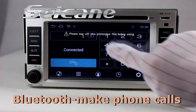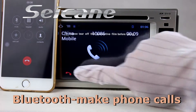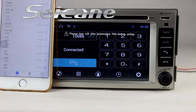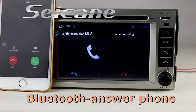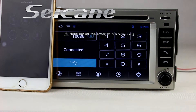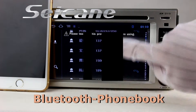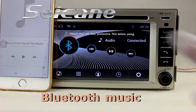Connect your phone with the unit via Bluetooth and dial numbers on the screen directly. You can also add contacts on the screen. Download full book and listen to music from the phone.